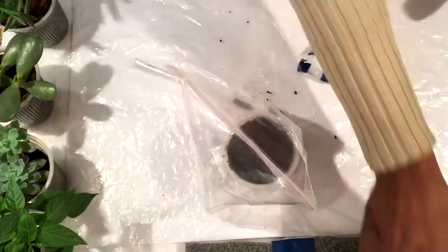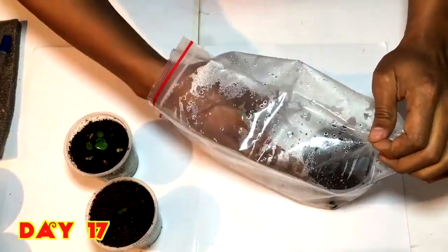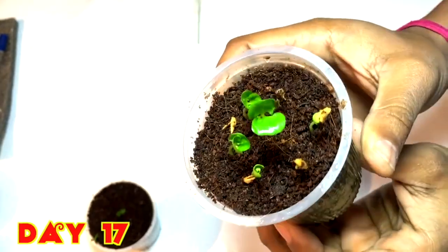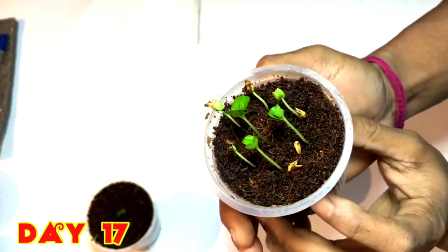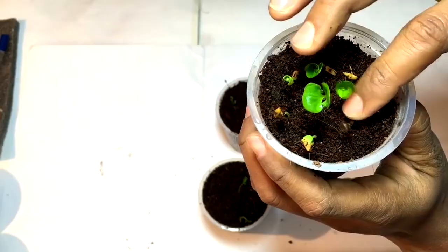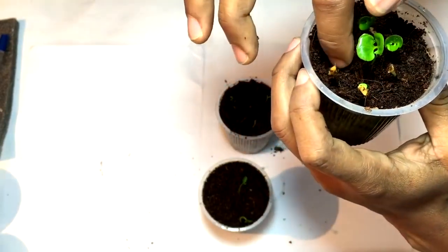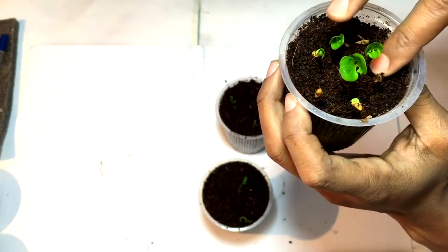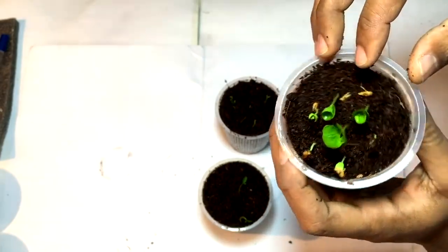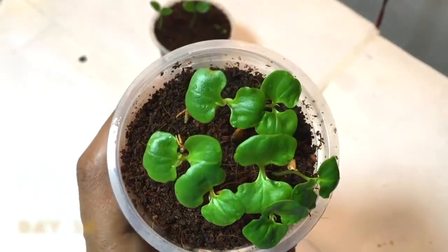Now I have placed them into the ziplock bag. Checking after 17 days — here you can see that the pomegranate seeds have grown up in a very nice way; they are tilted towards the light. You can see the seed covers are still attached with the newly grown pomegranate plants. You can remove the seed cover or just let it be.